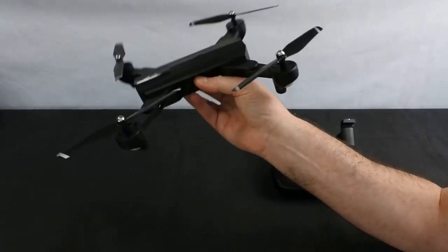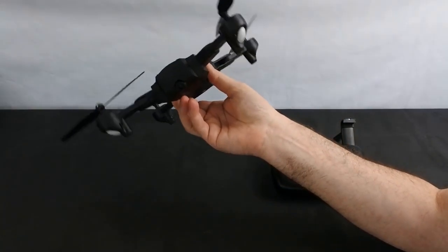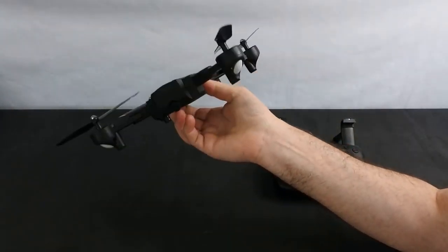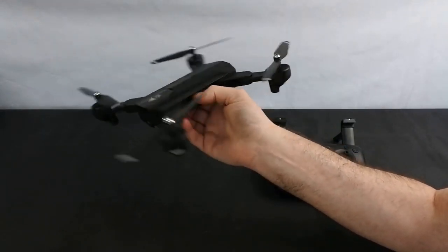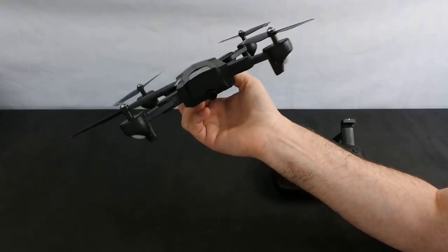But that aside, it does fly really, really nicely. The stated flight time of 10 minutes is really optimistic because the best I was getting was seven, seven and a half minutes. I did have it in speed mode two, so possibly in a lower speed mode you could get better, but I was only getting seven and a half minutes. But it was a fun seven and a half minutes.